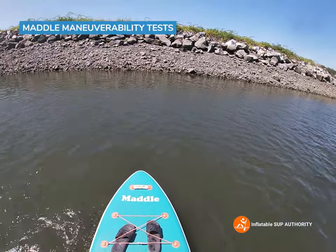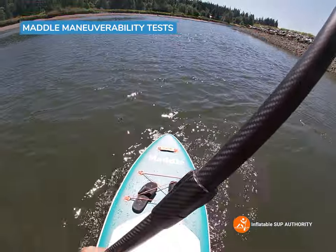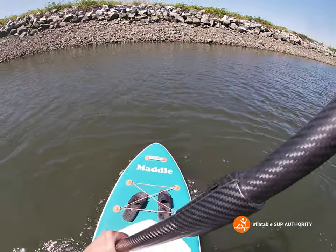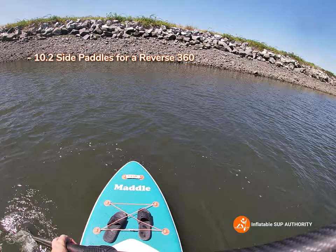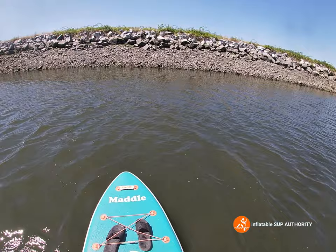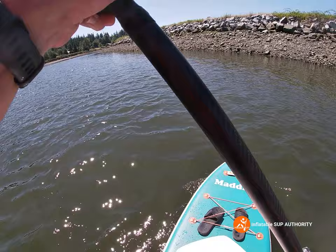Now we're going to do some reverse side paddles. One, two, three, four, five, six, seven, eight, nine, ten — about 10.2 or so. Not necessarily the best, not the worst. The Balta Easy Rider and Low Rider did this in about eight or nine strokes, but those boards are also a lot wider — they're 36 inches and I believe this is a 33-inch board, so it is quite a big difference.